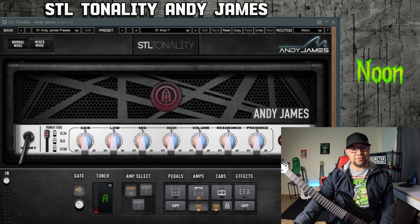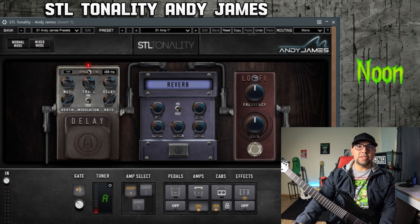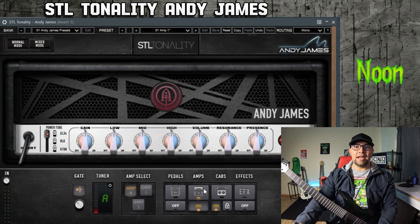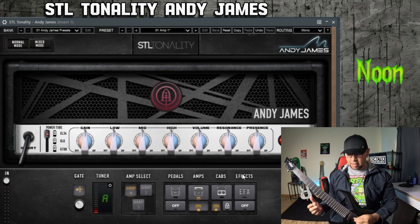Welcome to our demo here of the 5153 in the Andy James plugin from STL. You'll notice I have it in my DAW here with everything at neutral — we want to start with everything right in the center. We have nothing going on on the front end, so no boost, and nothing on the back end, so no post effects. It's just amplifier and cabinet. For the cabinet section we have cab one matching amp one, which is STL's version of how amp one should sound out of the box with their speaker configuration.